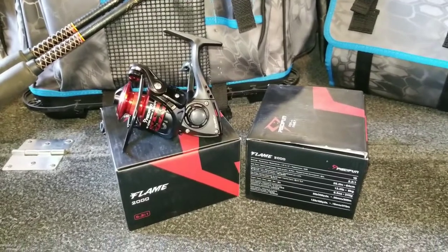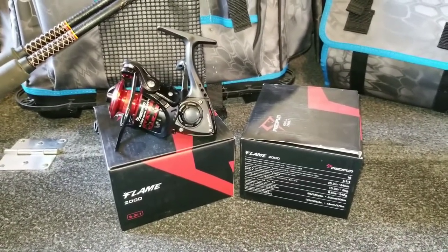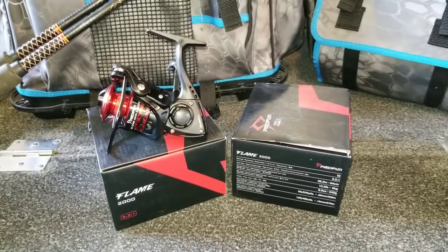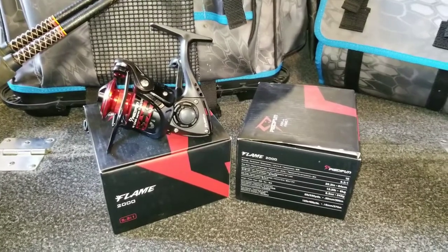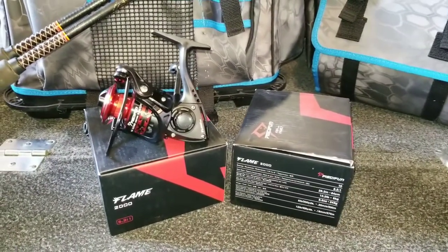This last Christmas I picked up two of these Pixafun Flame 2000 reels off Amazon. I'll leave a link in the description down below if anybody's interested in buying these. They vary in price — I think I paid $23 each for them, so not a great expenditure, but they look like a decent reel to play around with this summer.